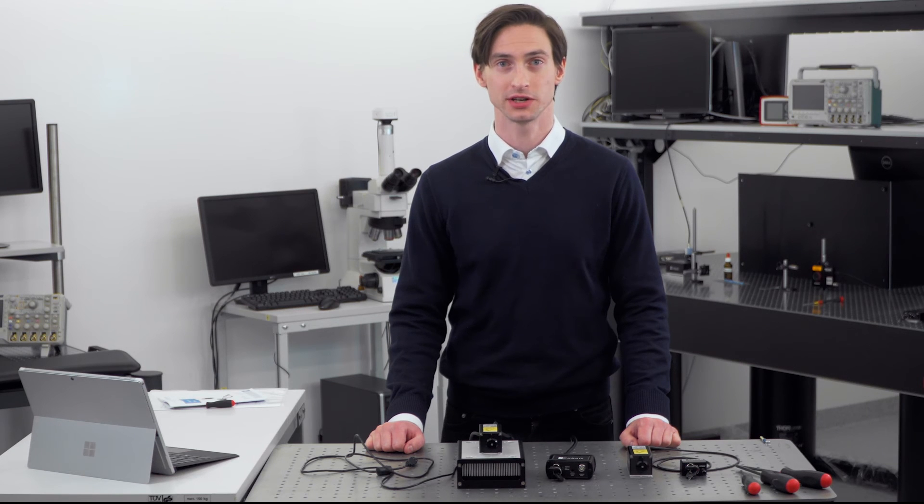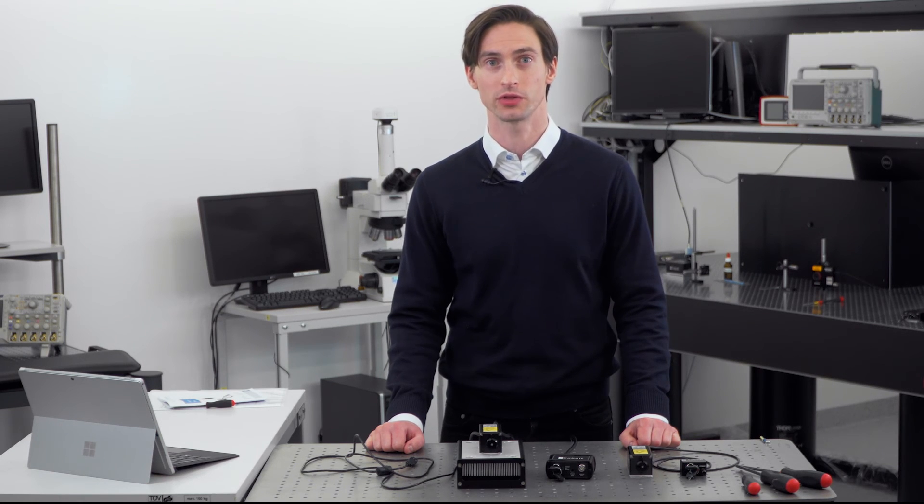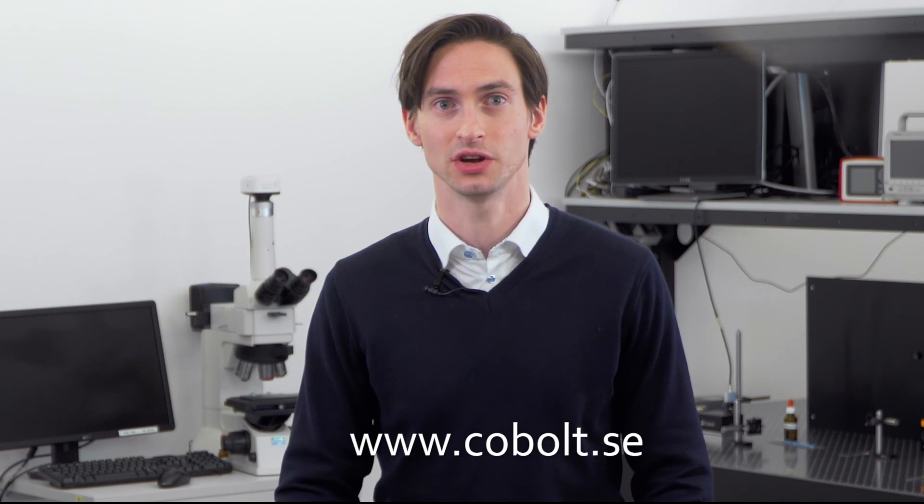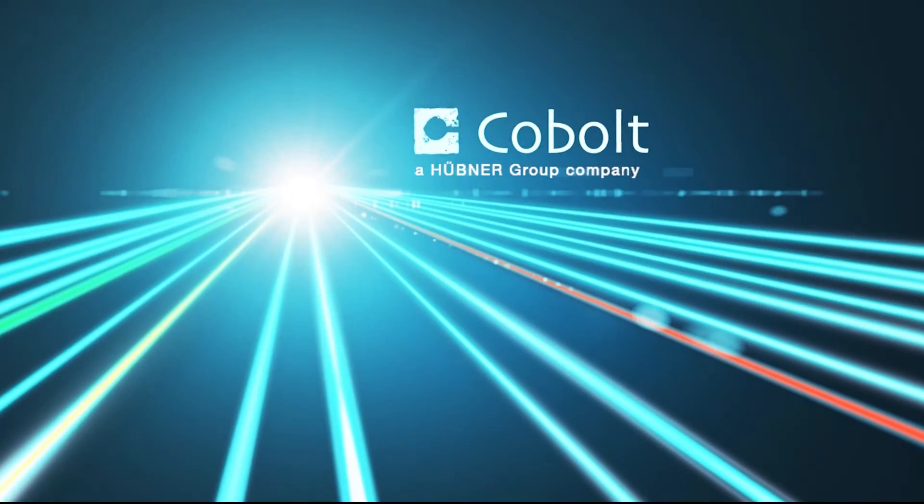If you have already bought one, congratulations — you are ready to go, and good luck with your work. If you are still looking for a laser, hopefully we have now convinced you that these are high-quality, compact and reliable laser sources that are very easy to use. Just give us a ring or send us a note if you would like to learn more. We'll be happy to hear from you. Thank you.